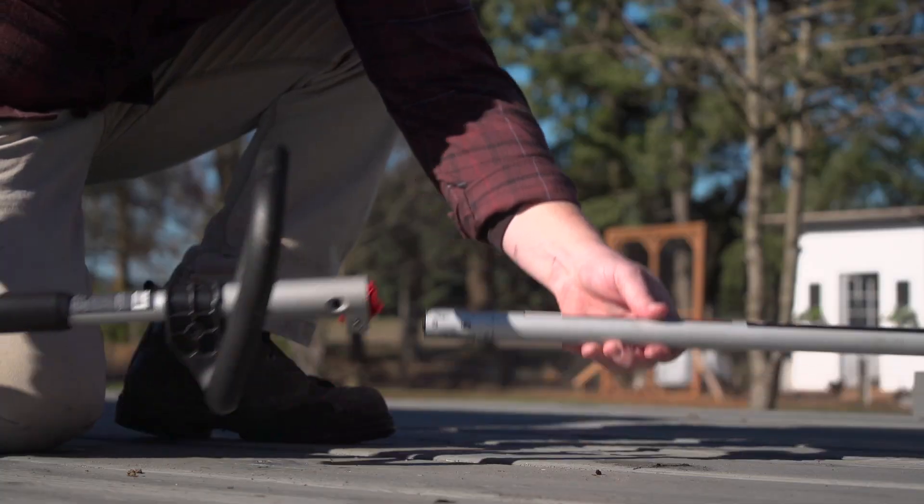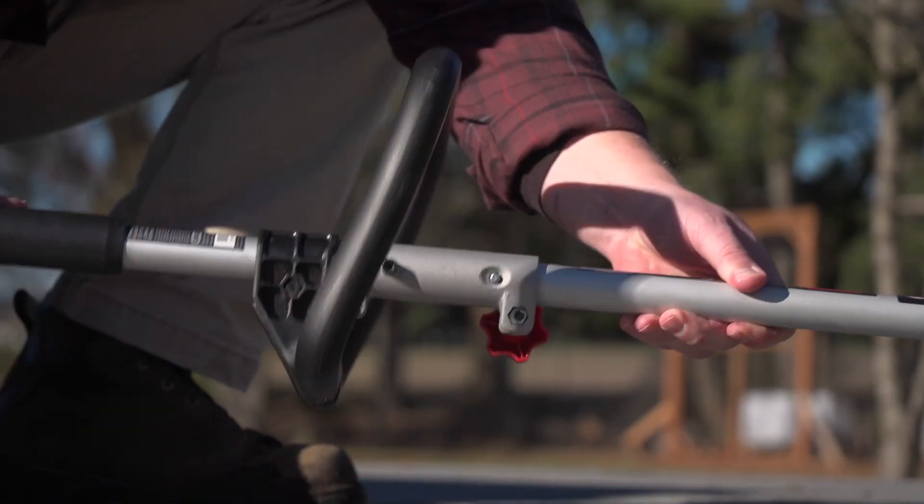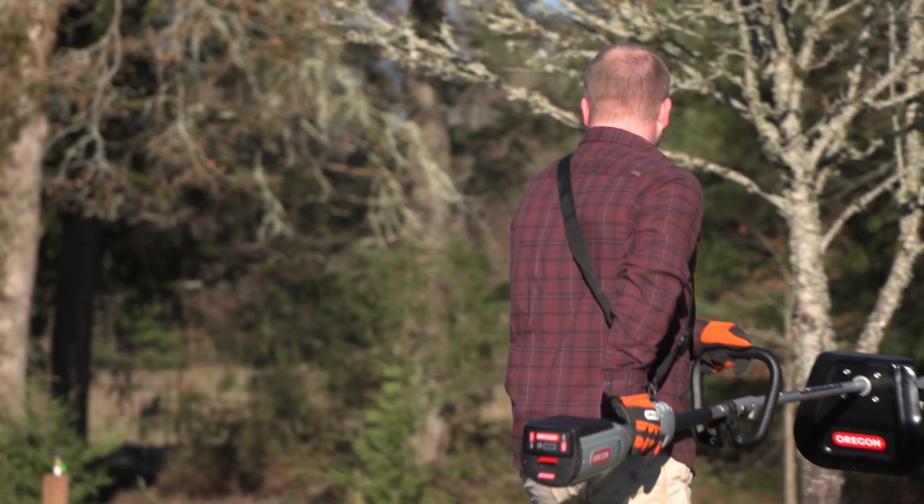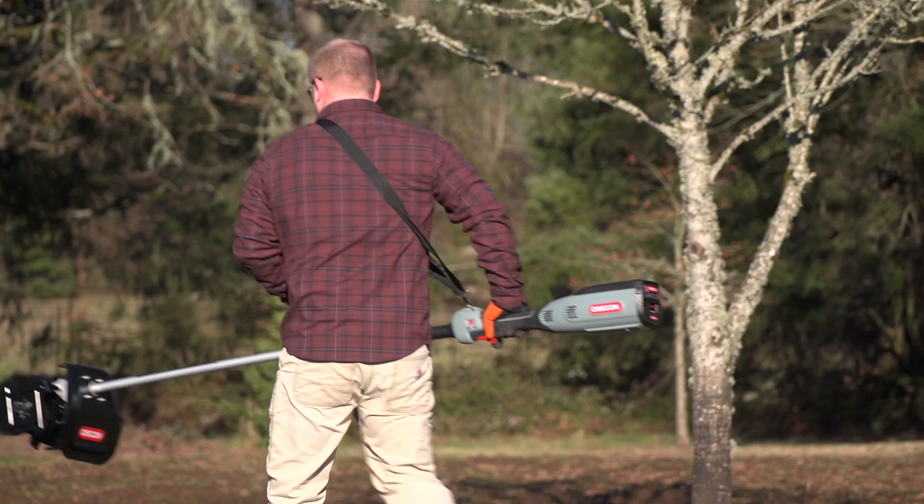Switching between attachments with the same power head is lightning fast. With a family of tools for any job, the multi-attachment system from Oregon puts innovation and efficiency in your hands.